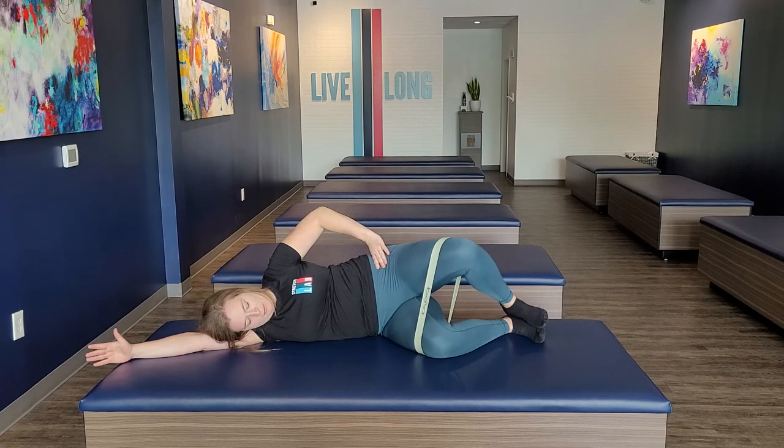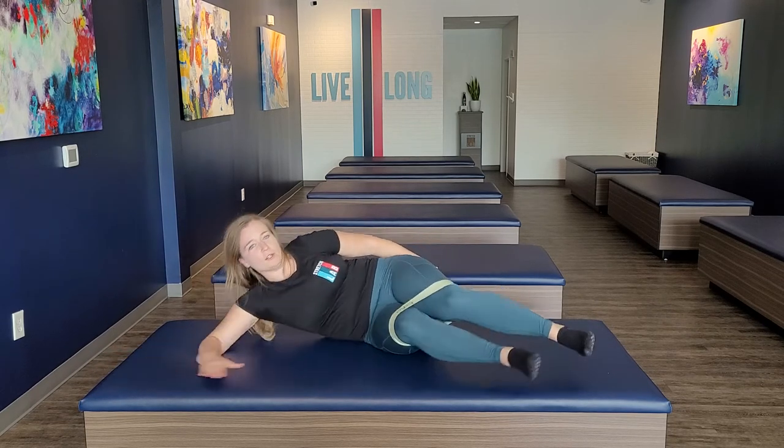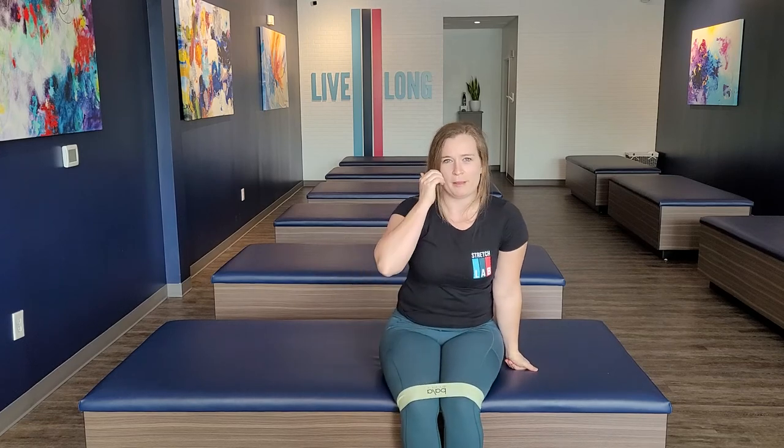Do this for about 10 to 15 reps a couple times a day. This is really good for anyone struggling with hip stability or whose glutes show up on the MAPS machine.